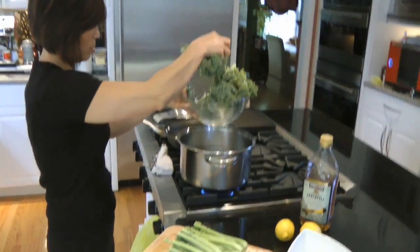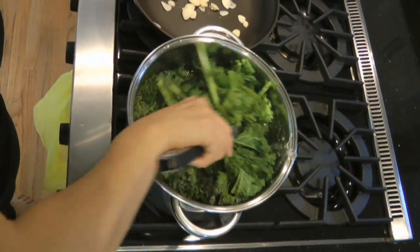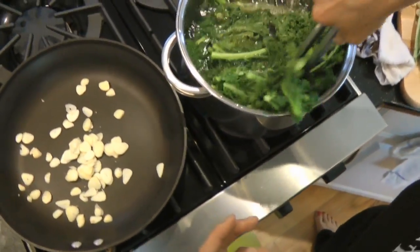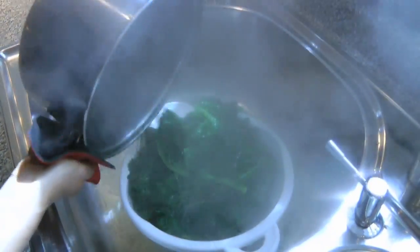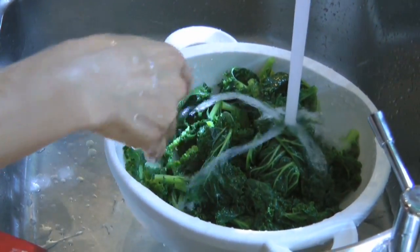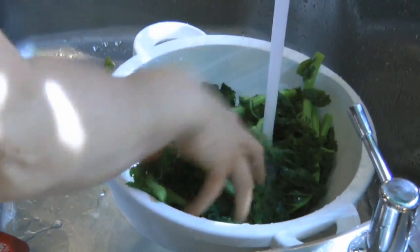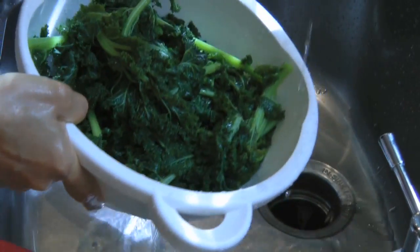Water's boiling, so here it goes. We'll blanch it and we will strain it, then put some cold water through it and chop them up. We don't want to turn this into a darker color, so we have to shake it in cold water — very cold. It could be ice water too if you wanted to. That's good; I'll let this thing strain.